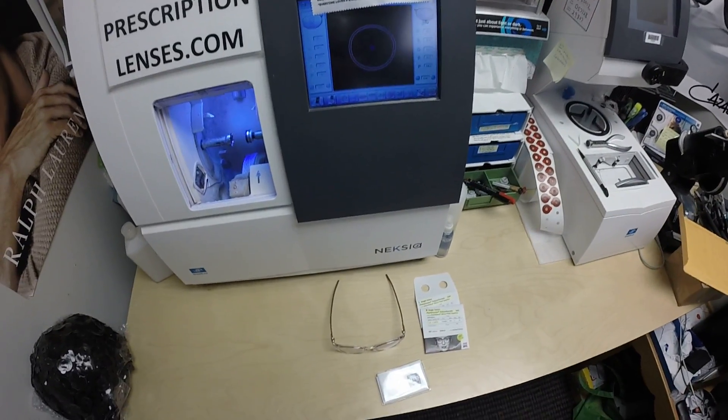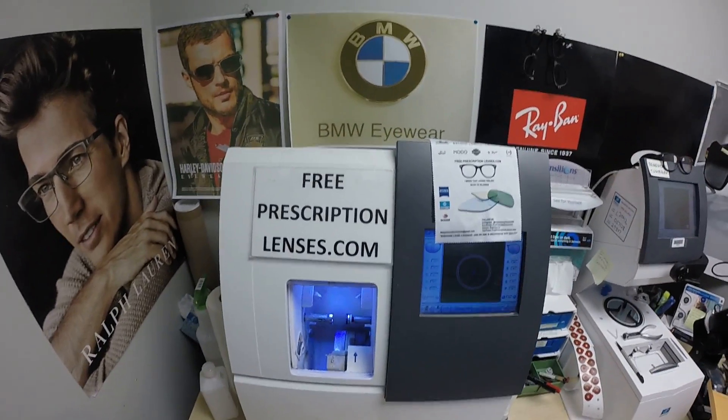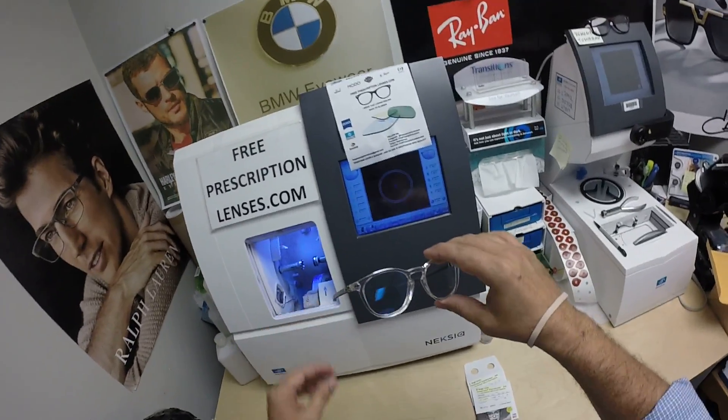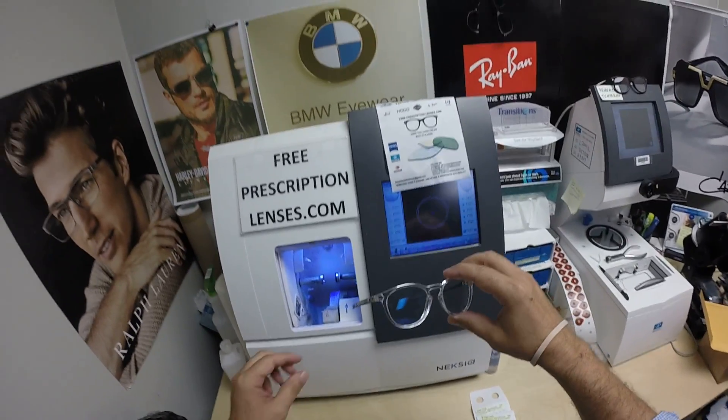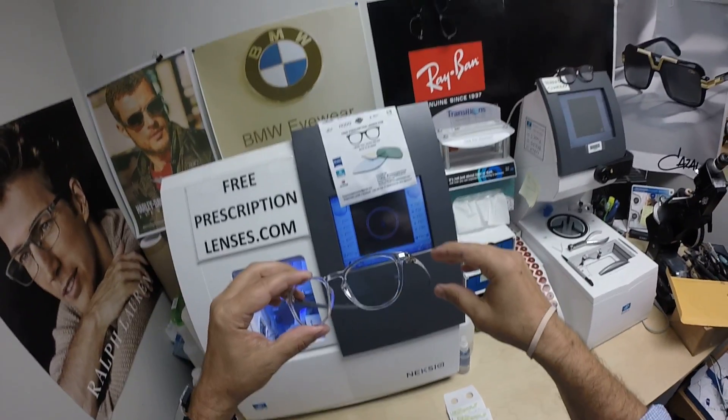Everyone is special. Thank you to Justin in Sapulpa, Oklahoma. This is See More Better with freeprescriptionlenses.com — call me Mo, Mo Better, because I bring that loving feeling back to glasses. Justin got lenses only for the Oakley 8149 Pitchman R Carbon.